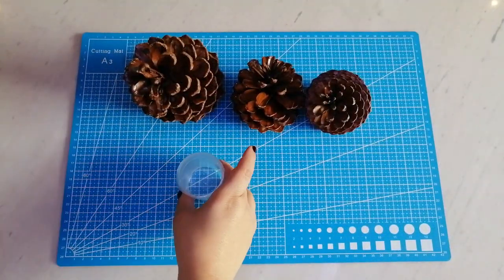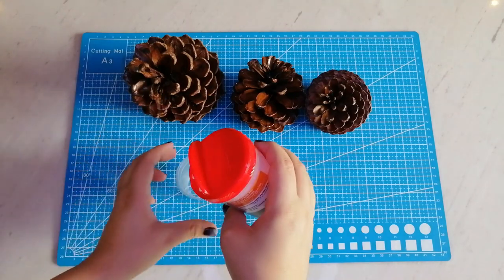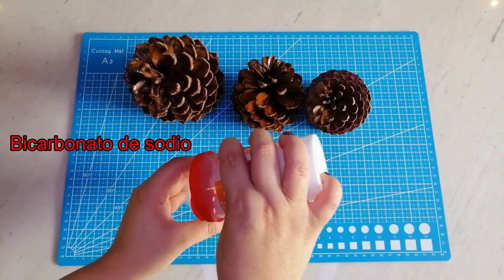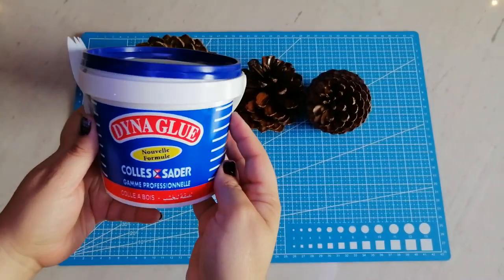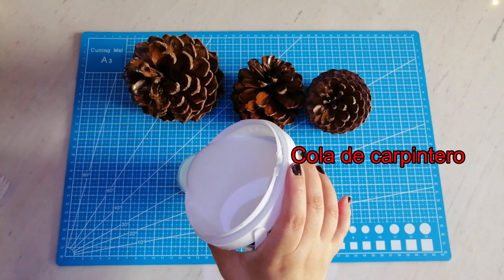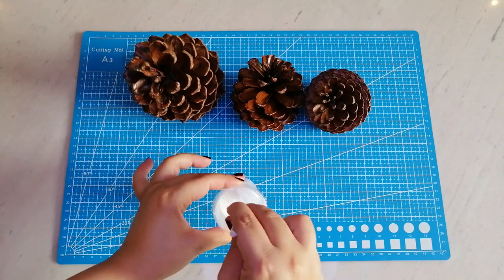Para que queden más relucientes las rociaré con laca y quedarán con un brillo natural. Ahora haré nieve artificial y colocaré un poco en las piñas, como si fuera la primera nevada. Para hacer la nieve artificial usaré un poco de bicarbonato de sodio, cola blanca y espuma para cabello, pero también pueden usar espuma para afeitar. Al terminar mezclamos todo bien y comenzamos a colocar poco a poco. Uso esta fórmula porque cuando se seca realmente parece nieve sobre las piñas, al verse más real.